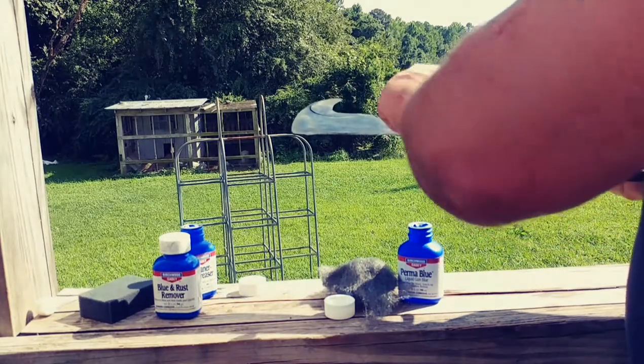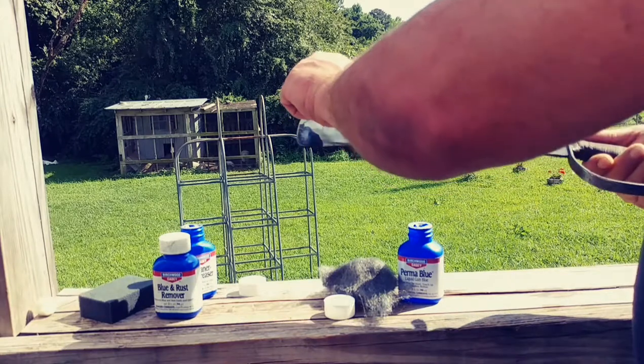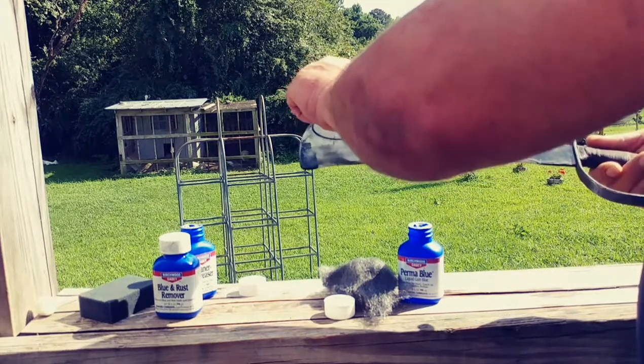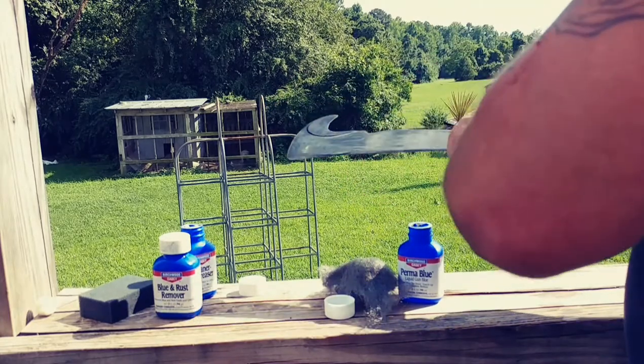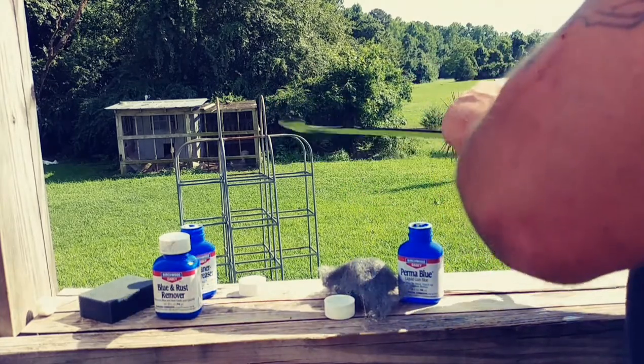Going to go ahead and rinse it with cold water.